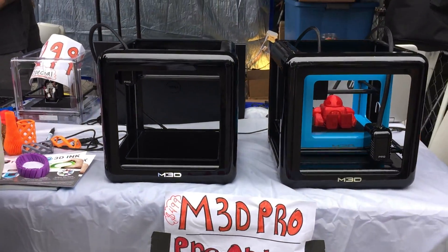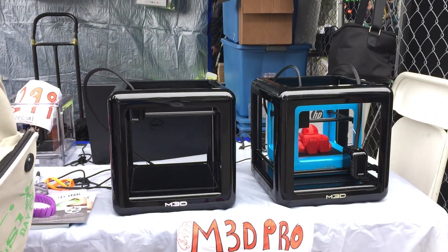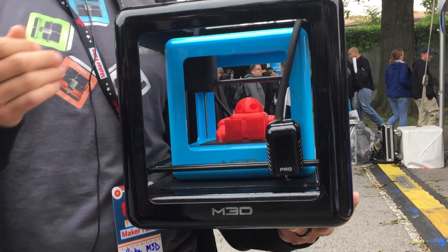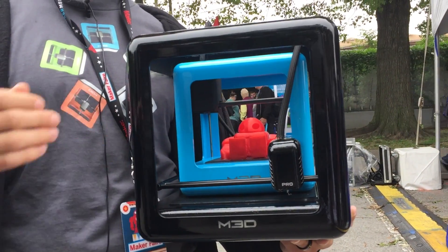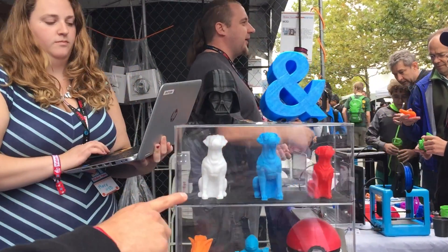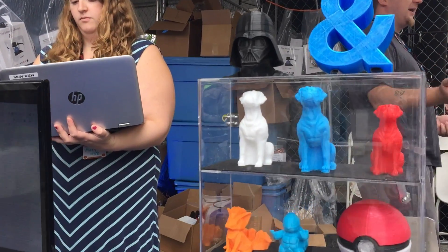The other thing we have is encoder position tracking on all axes. So if it ever detects a skip, it can recover that position and continue the print like nothing ever happened. So you don't get any staggered 3D prints — you lose a large amount of filament and a large amount of time otherwise.